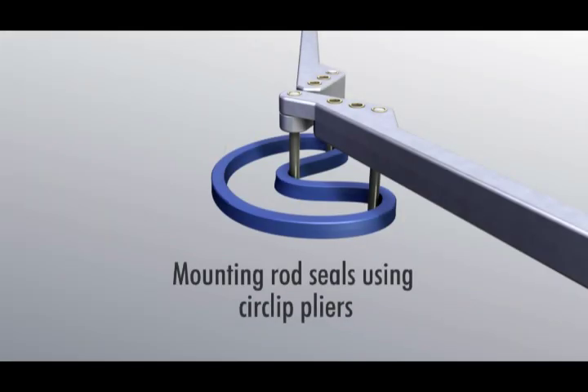Mounting Rod Seals Using Circlip Pliers. The Merkel circlip pliers will make it possible for you to assemble compact seals, U-packings, static seals, and wipers without any metal retainer.